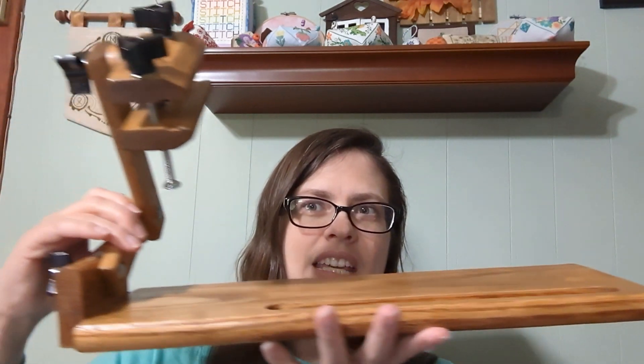I especially wanted to try this because my Casey Creation lap stand is now all finished and put together. I'd worked on it some but was overwhelmed, so my dad finished assembling it for me.